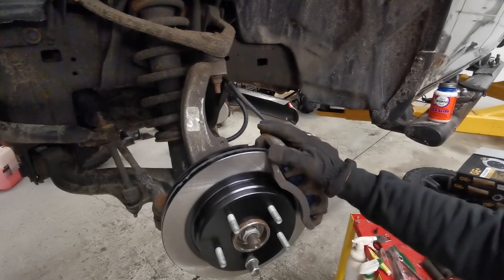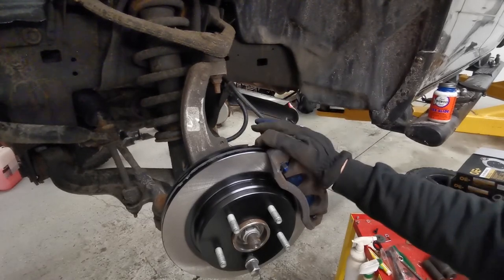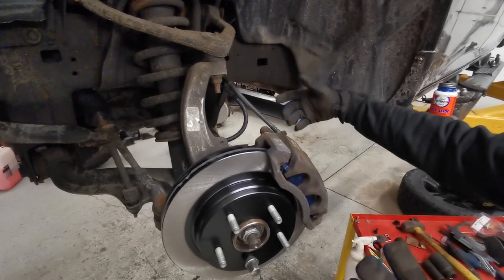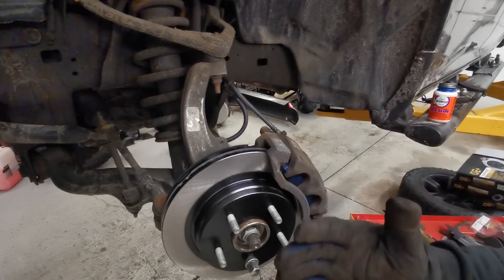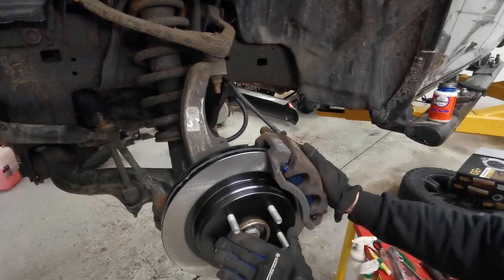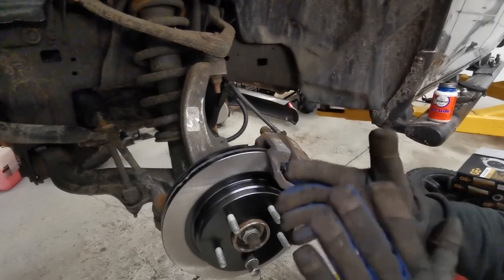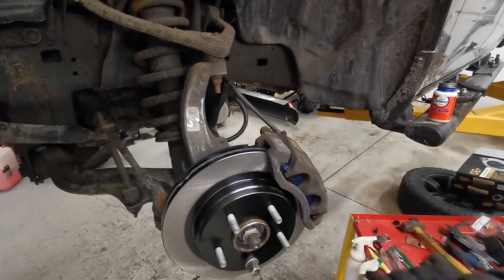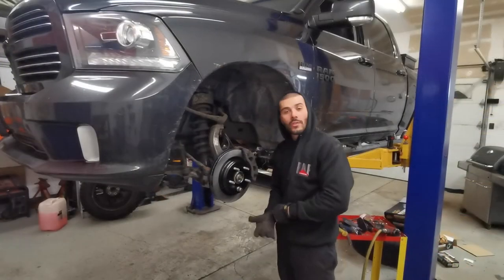The reason you want it floating: right now the pads are loose in here because we haven't pumped up the brake pedal yet. Pumping it with your foot inside the vehicle pushes hydraulics to close the calipers so the pads meet the rotor and everything sits square. You want it floating so it doesn't stay partly applied — otherwise you'll get premature pad wear.